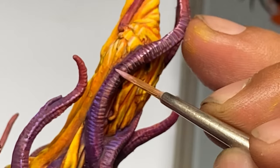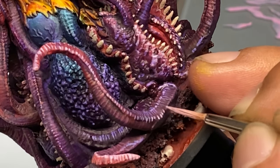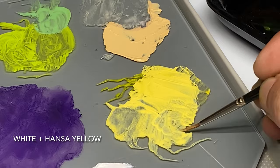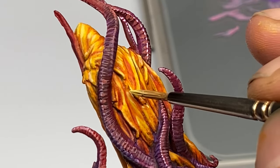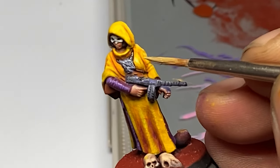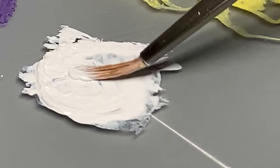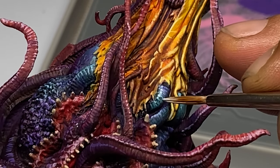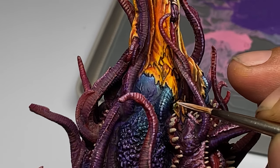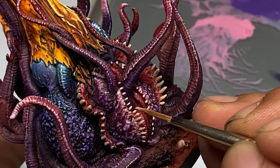Oil paints or oil washes are better known for being very good washes. Some companies even make pre-thinned oil washes, but I highly recommend oil tubes because they are more versatile — you could actually paint with them, unlike pre-thinned oil washes which are just washes. That said, this is a huge point: oil washes are great, you can blend easier with oil paints, but it's not well known that it's so much easier to do highlights with oil paints as well.